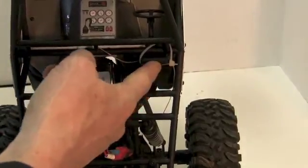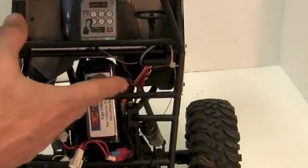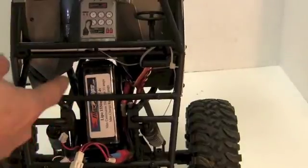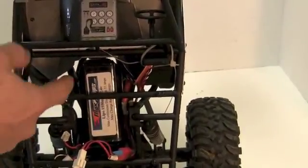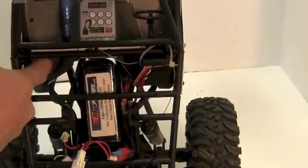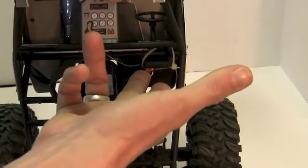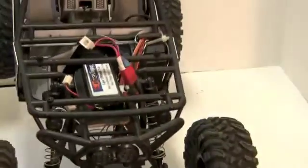Right here you can see the receiver case. I moved it under the dash because I needed the other area. This is just a piece of plastic — I cut the base, which allowed me to push it up. Then I slid it on the driver's side, zip tied it in, and you are ready to roll.